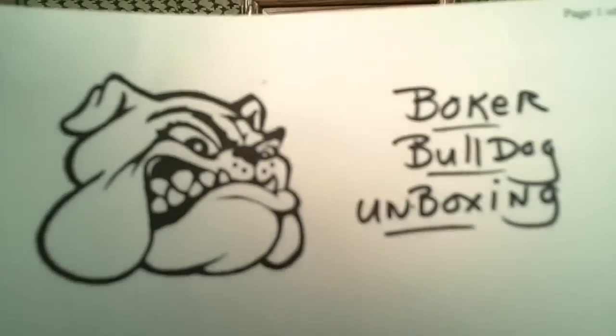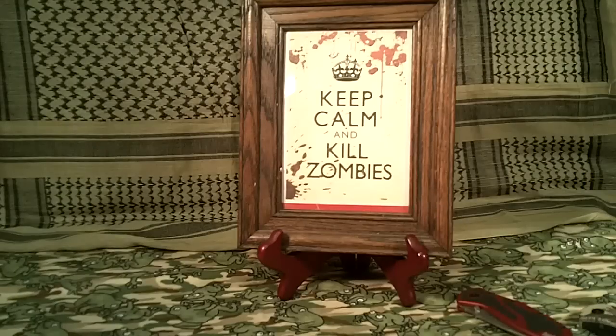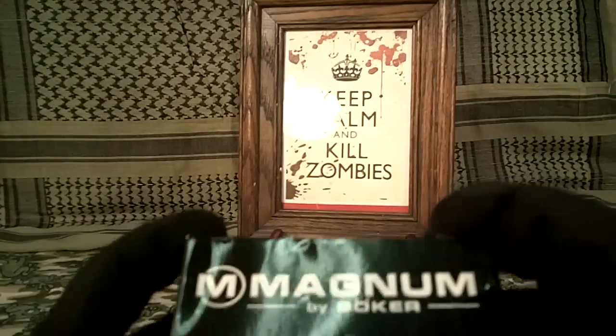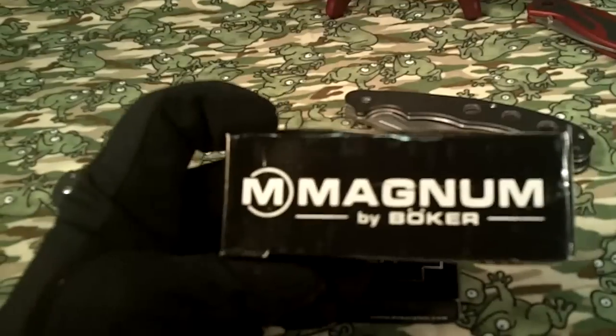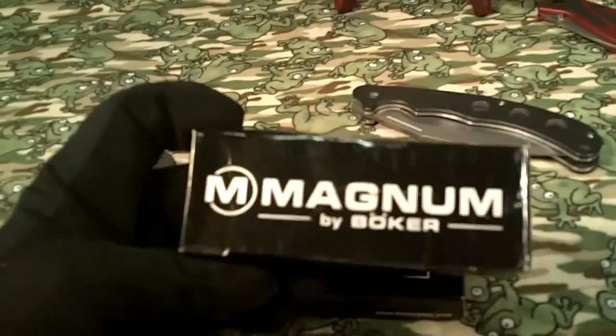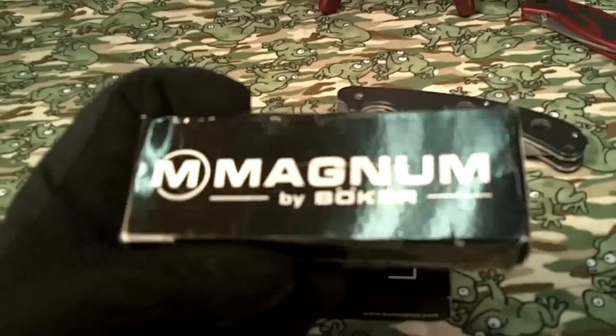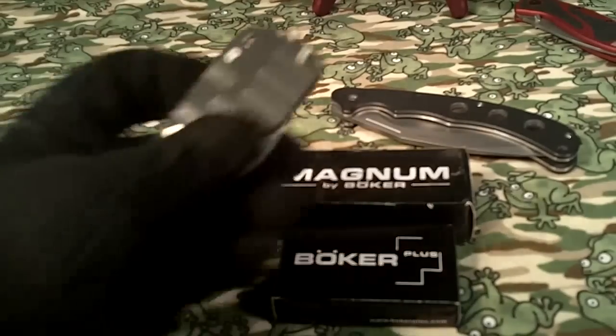This is going to be a Boker Bulldog unboxing. I just got this Boker knife a couple of days ago. I got it on one of the auction channels, and for the price I paid — just $15 — I thought I'd take a chance on it, and I'm glad I did.